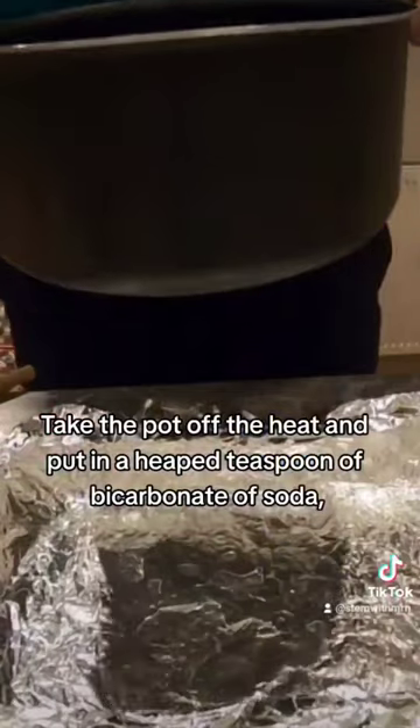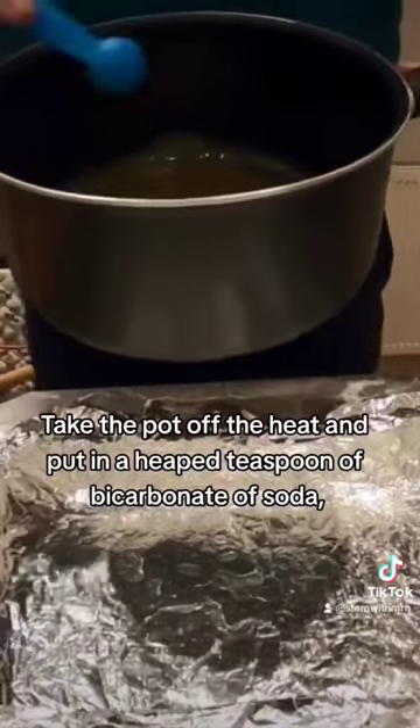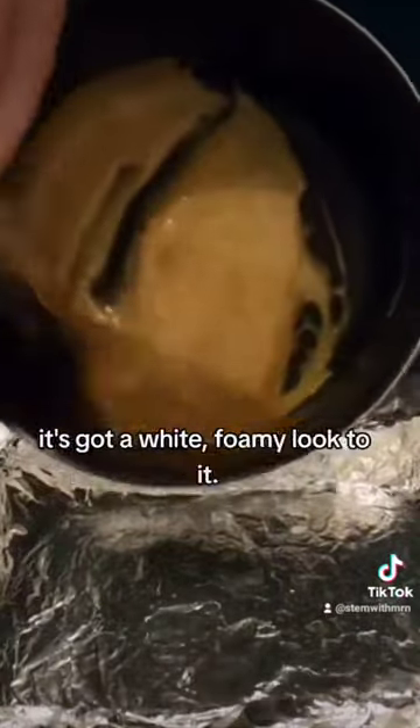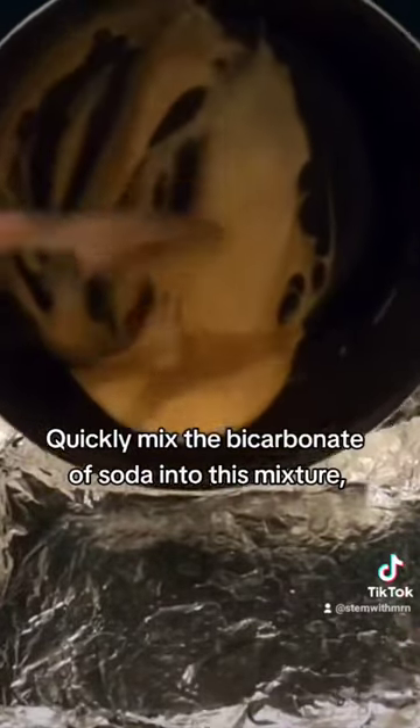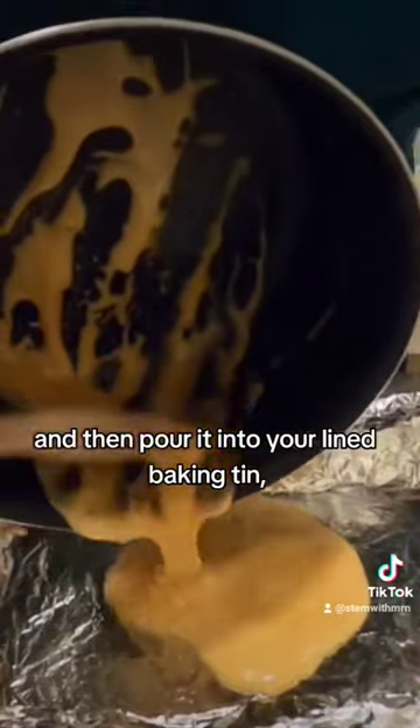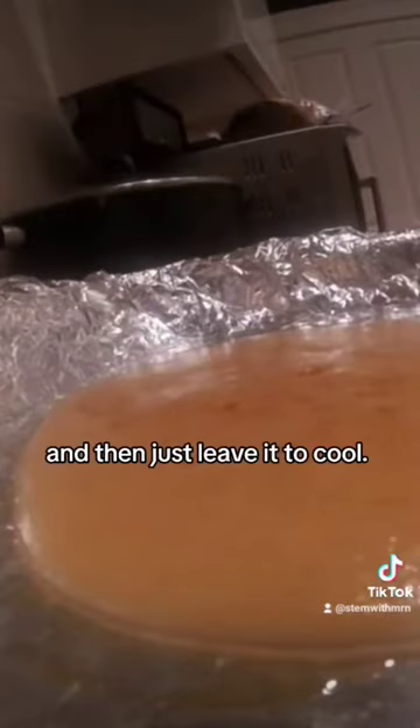Take the pot off the heat and put in a heaped teaspoon of bicarbonate of soda. You'll see that the liquid is now starting to froth up — it's got a white foamy look to it. Quickly mix the bicarbonate of soda into the mixture, then pour it into your lined baking tin and leave it to cool.